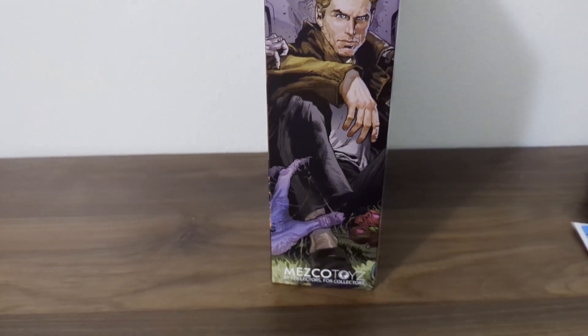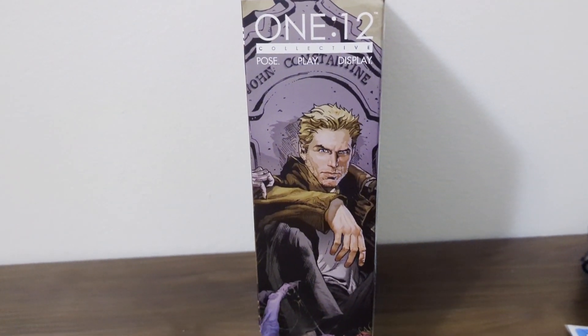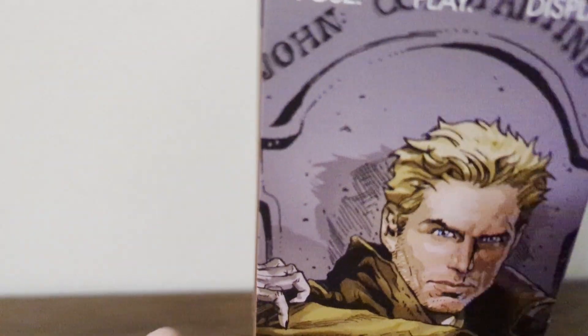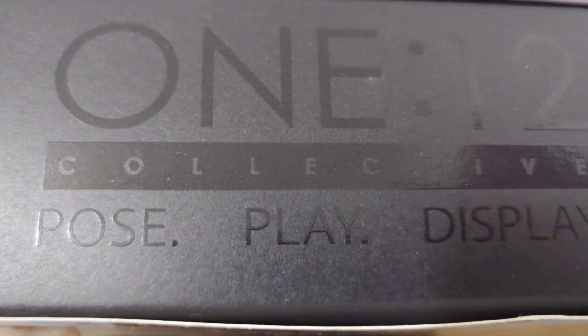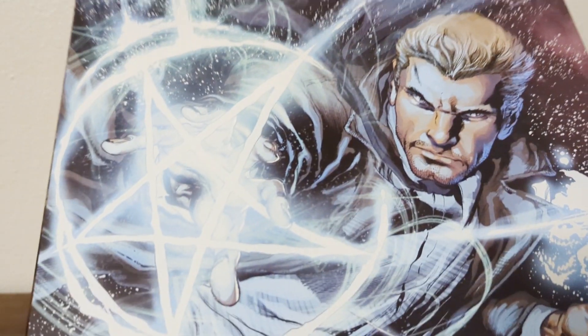Mezco does a good job at doing the artwork and a good job at doing the figures. I am super excited about this figure. Let's get into the bottom of the box — this box is huge, so I might bring the camera back and forth. On the bottom you got all your legalese — ages eight and up, warning.